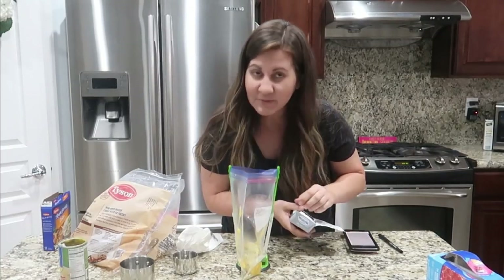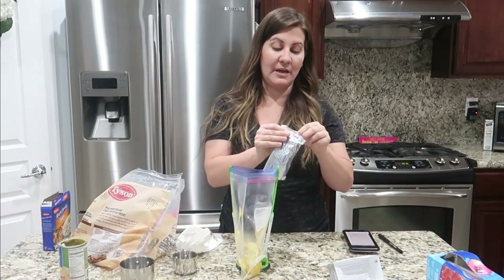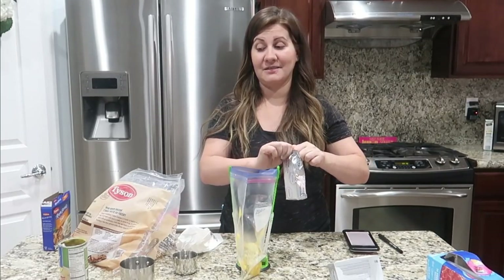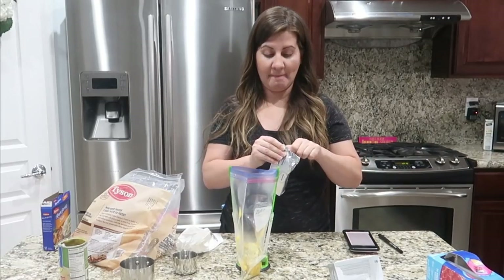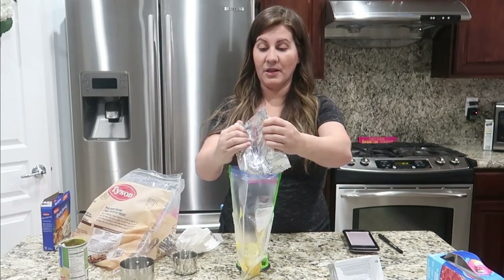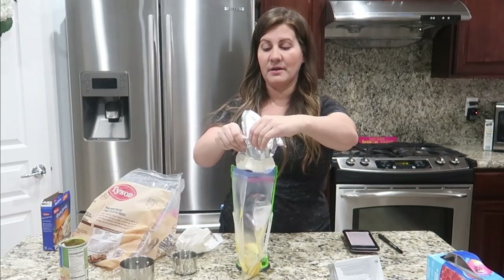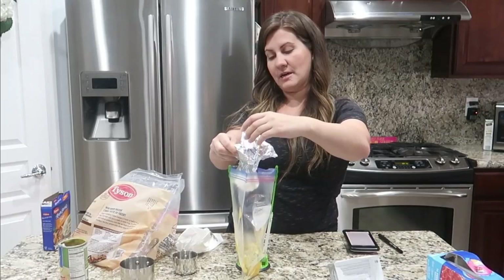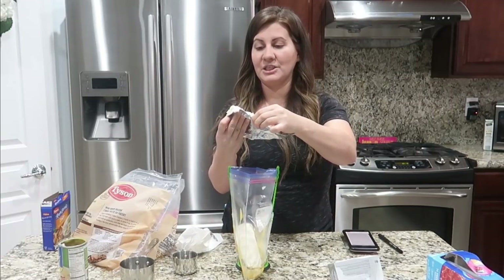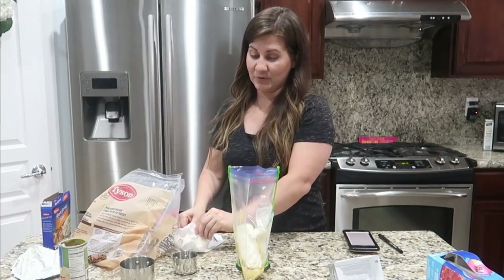We've got the Italian dressing packet — it smells so good — and the cream of chicken soup. Now adding a whole block of cream cheese. You can't go wrong with these ingredients. It's going to make a thick sauce. You can basically just dump it all in the bag without needing many dishes, which makes cleanup so easy.